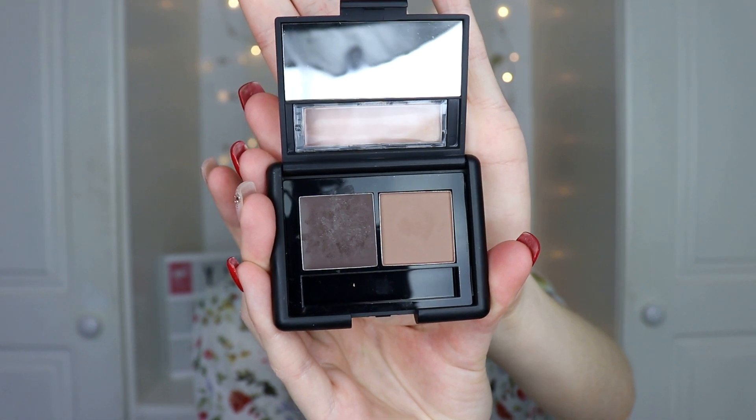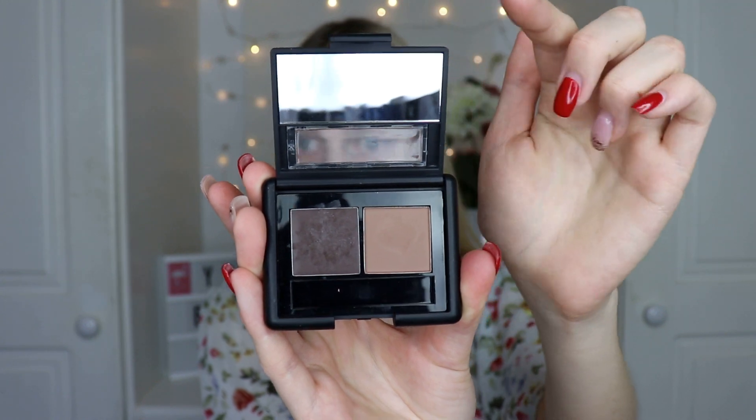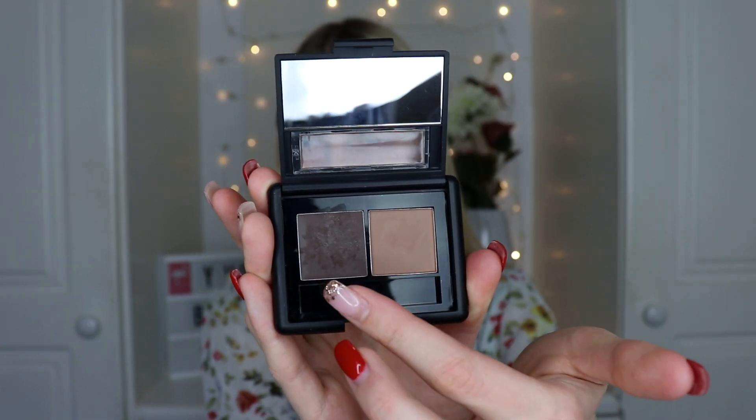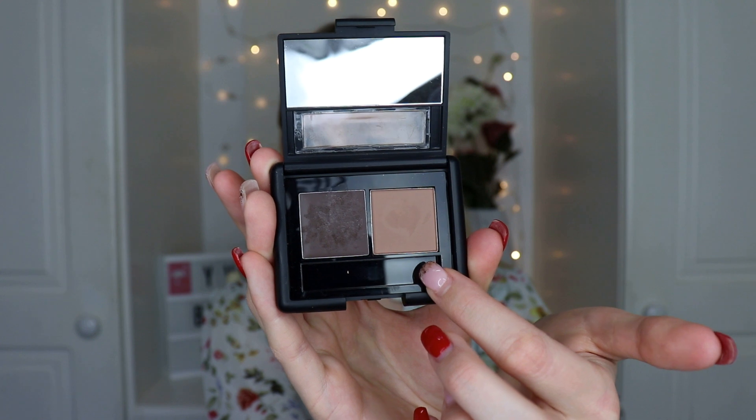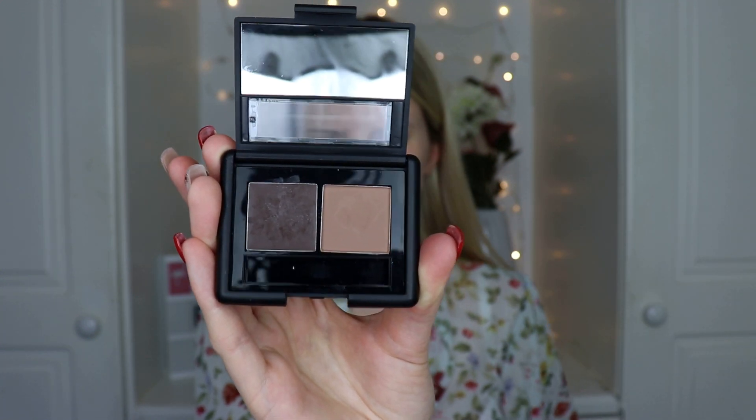I also got the ELF brow gel and powder duo in medium. You can see I've already used this quite a bit - this is all I've been using for my brows in the past week or two. The gel is really good, sets them down, easy to use and creamy. I put a bit of the powder where I want it lighter and it holds them in place. It comes with a little brush but I use my own double-sided Pennies brush that I've had for a couple of years.